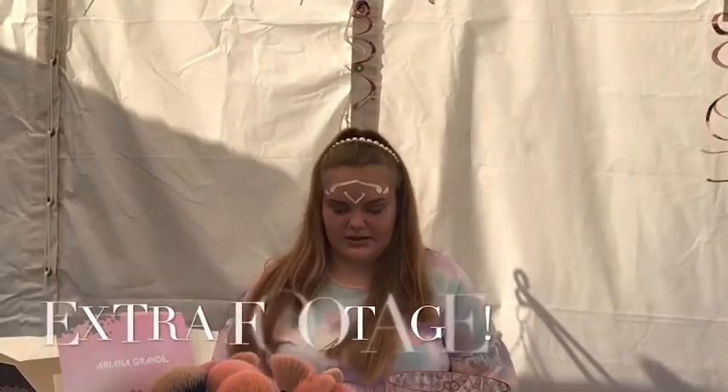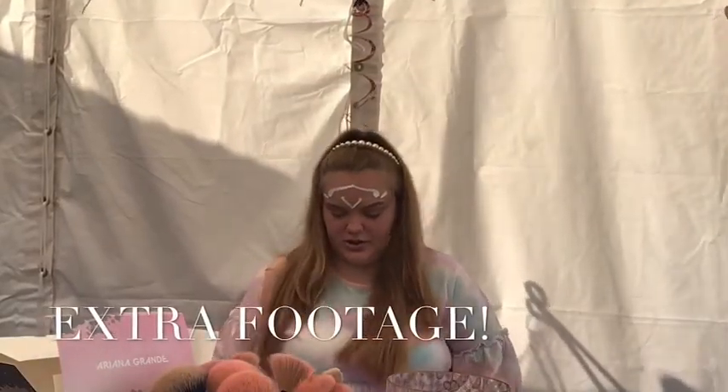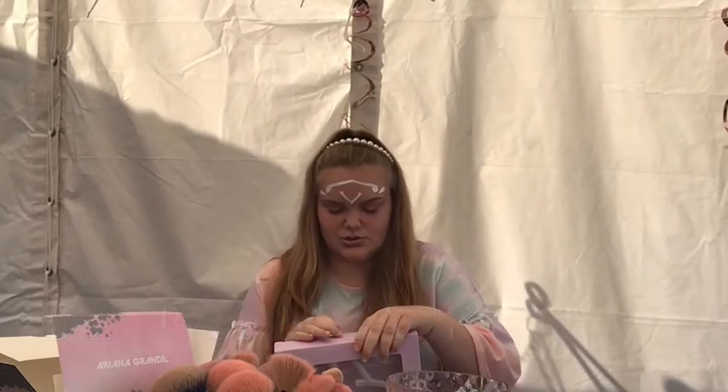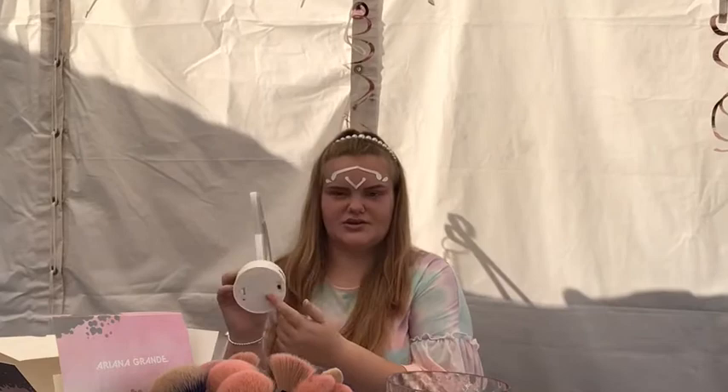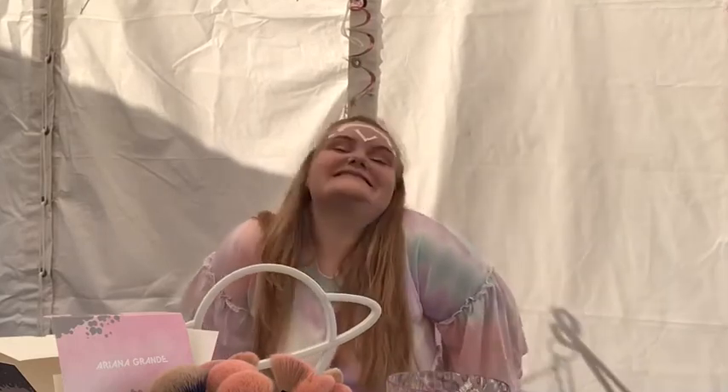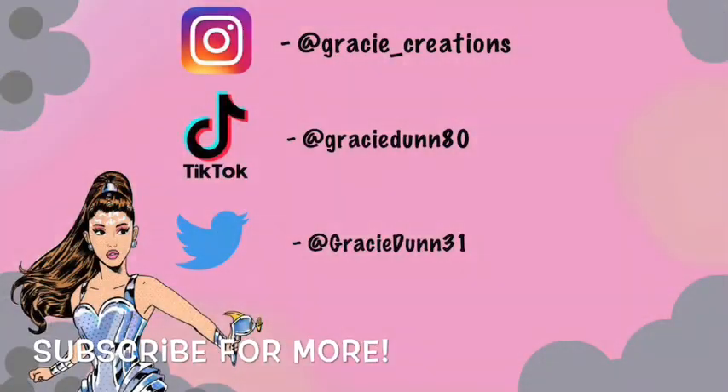I'm going to open my lamp — I'm intrigued! I feel like I'm going to need batteries, so I need to get some batteries. I've screwed the bottom on, but either way she's going in my room. Bye!